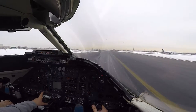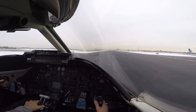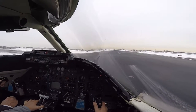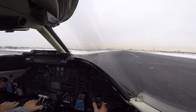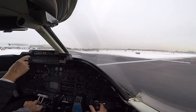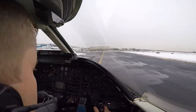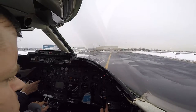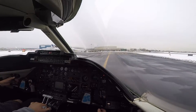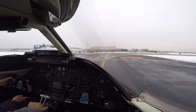Absolutely, I think we got it. Okay, thanks a lot. And ground, medevac pit, 2200, you'll see where we were attacked into signature.